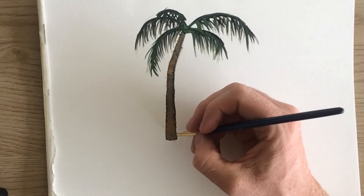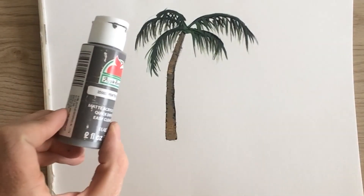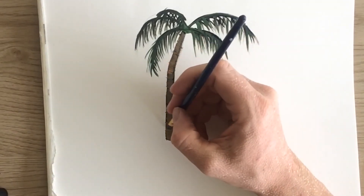Now that I have those details in there I'm gonna add in some gray just to give it a feeling of depth.